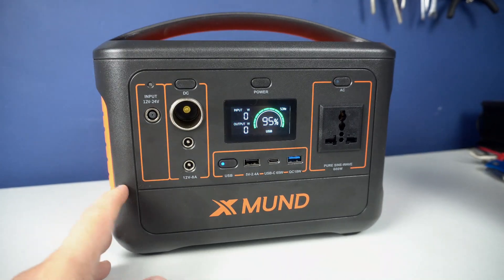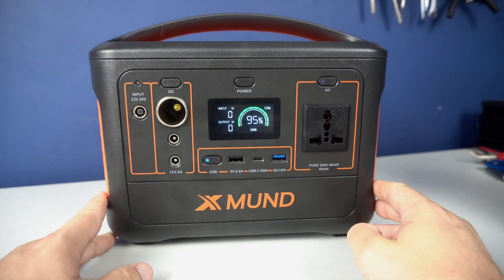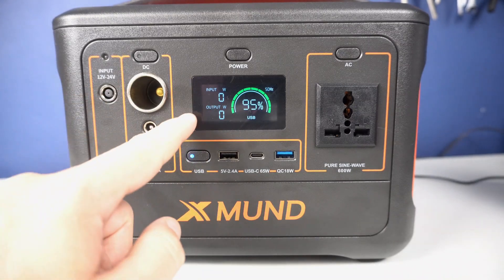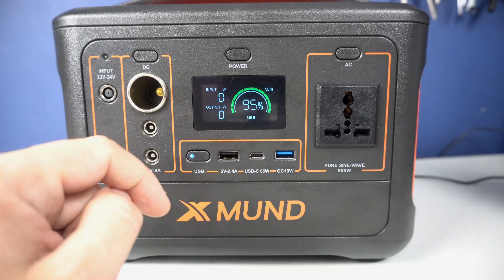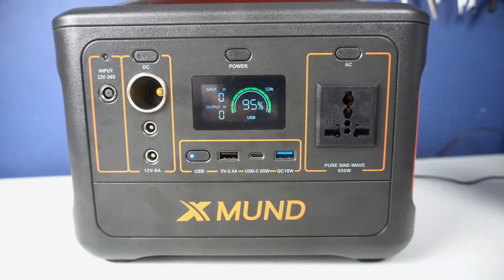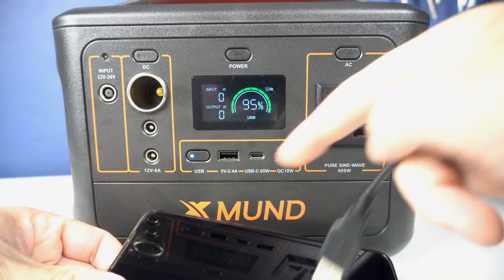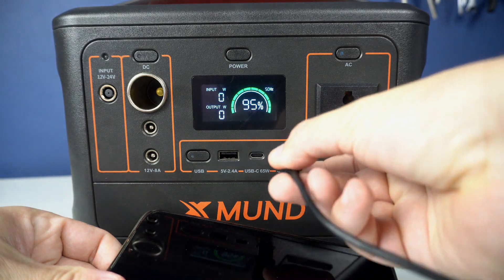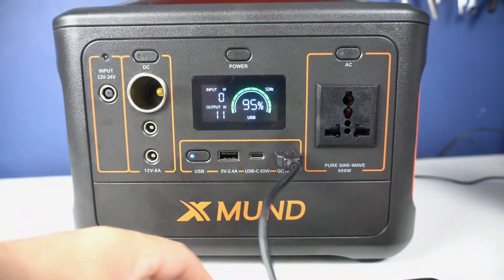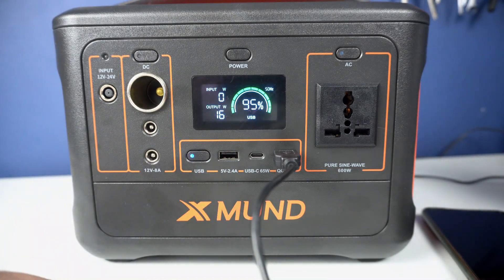On the side we can also find this flashlight with a built-in SOS mode. Overall, a very cool device — I wish I had one of these a few years ago on my camping trips. A very useful feature is this nice display where I can monitor my battery level, as well as input and output. Here is my phone — I'll plug it into the quick charge port. My phone is now recharging and I can see the output is 16W.